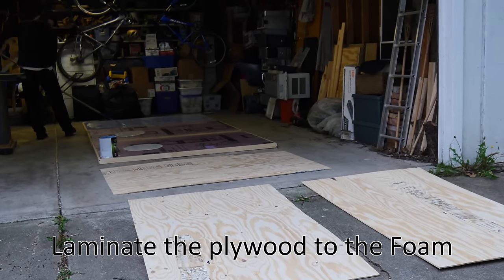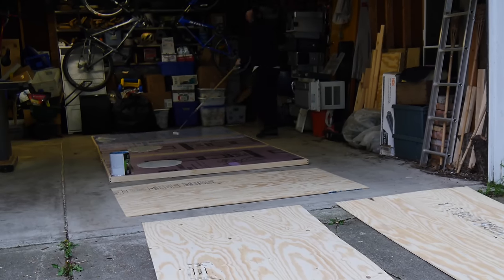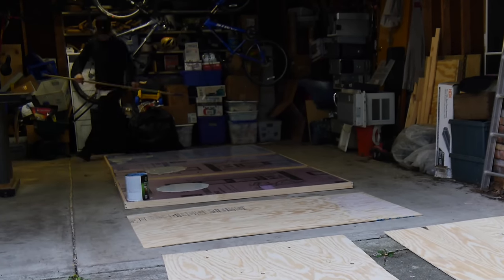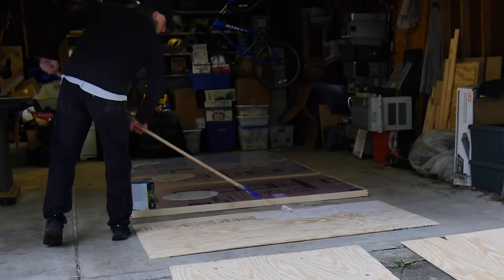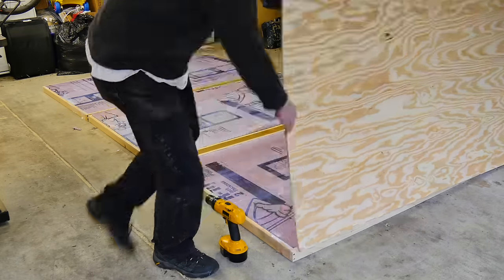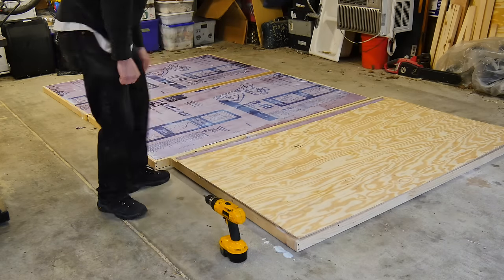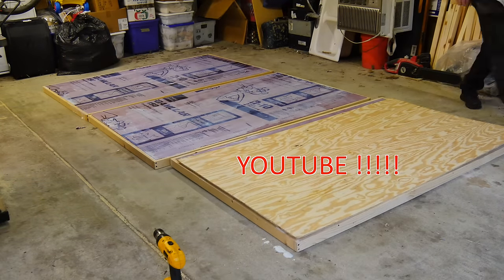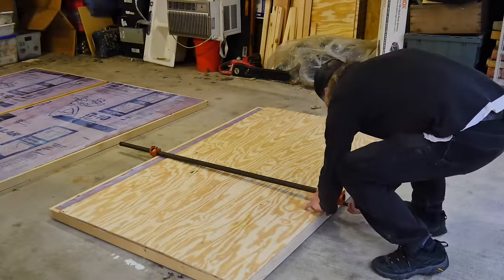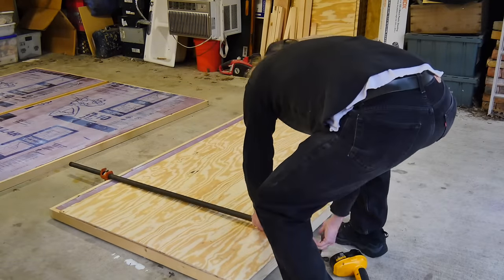We're going to use some contact cement to laminate everything together — essentially gluing the sheeting on the outside to the foam on the inside. The big reason is to prevent any sort of air movement, any potential rattling, and keep all that noise to an absolute minimum. I'm using a water-based contact cement, just rolling that out, and then I'll screw all the edges together to make these composite walls very strong and relatively lightweight. I see other people on eBay make booths out of sheetrock, and I can only imagine how much that stuff weighs. I want my unit to be modular and movable, so I want to keep it lightweight and as insulated as possible.